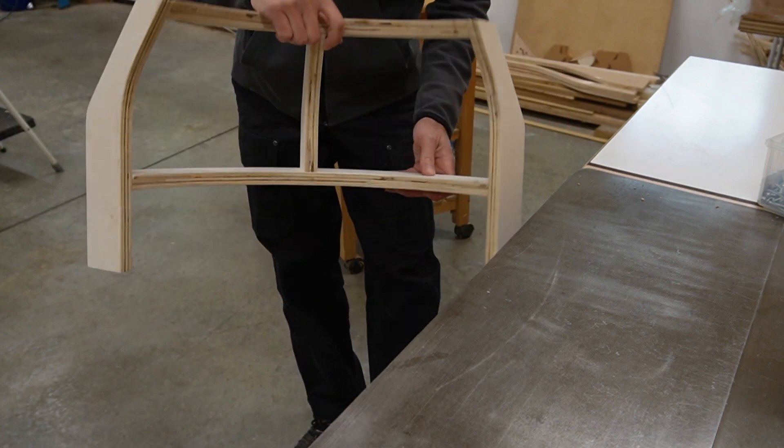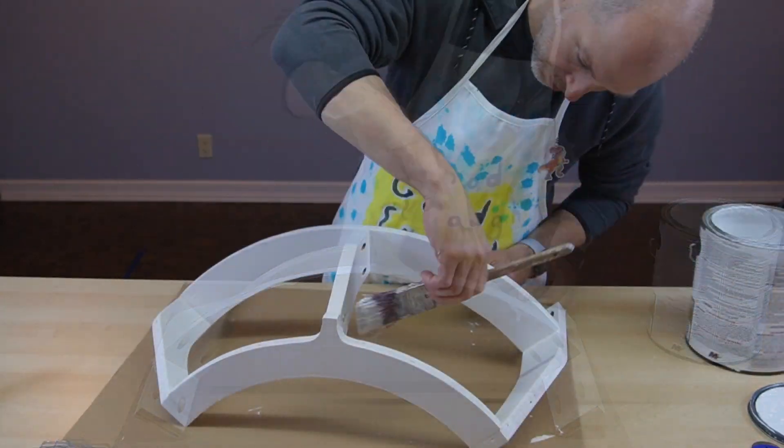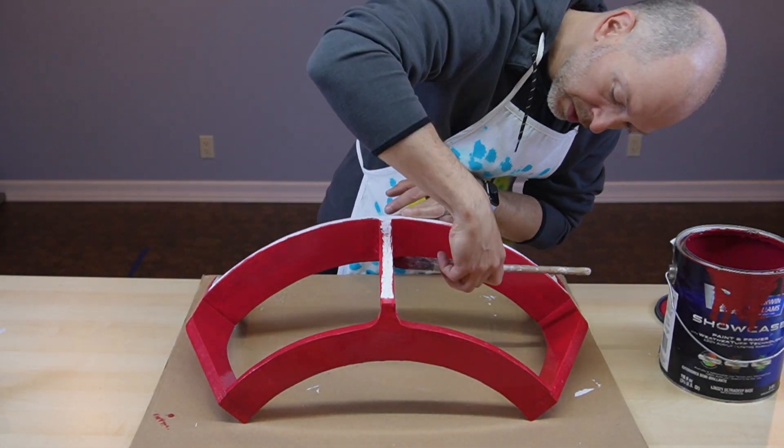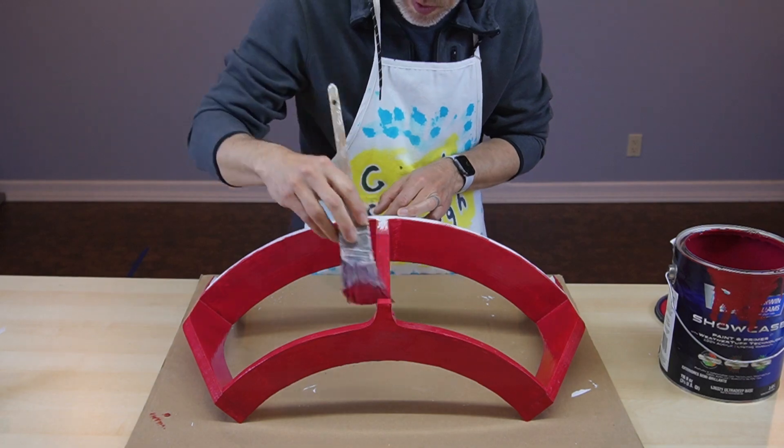As I've done in all of the other workshop builds so far, I applied a coat of primer, and then two coats of red paint. Most of this frame won't be seen, but I find it a good practice to get a protective coat on all of the surfaces anyway.